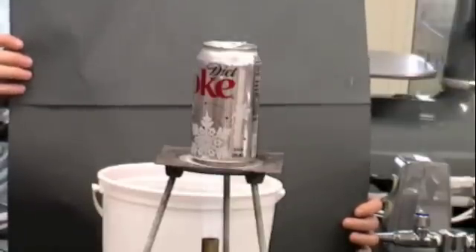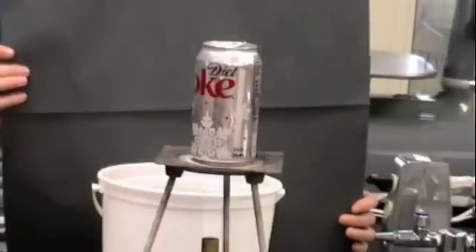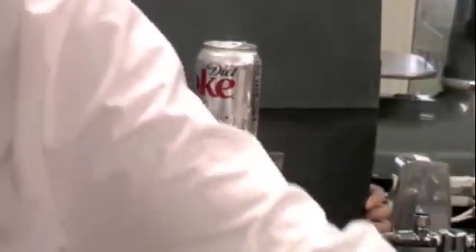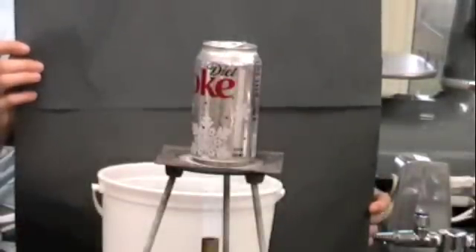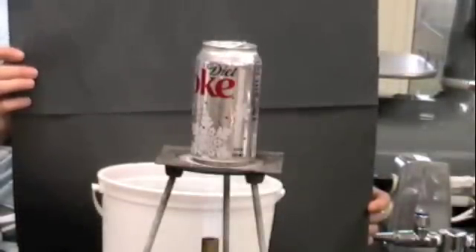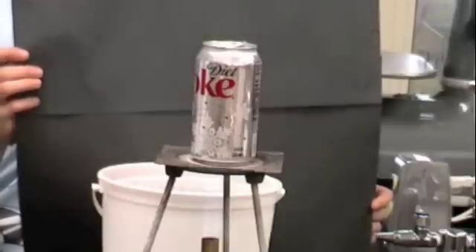So I have like 30 seconds. Step back so you're in the picture. Ready? We're at like 20 seconds.